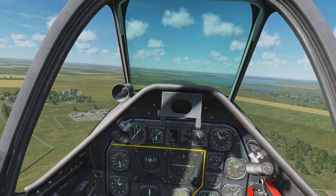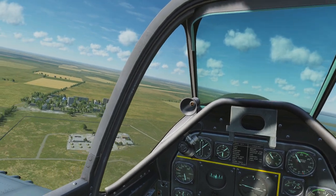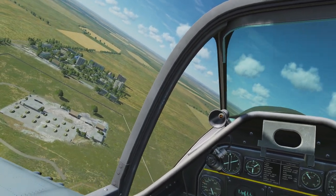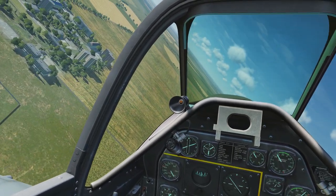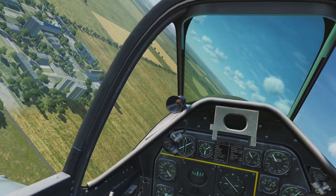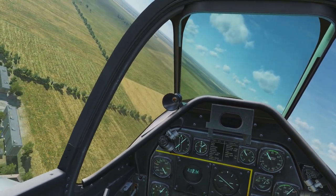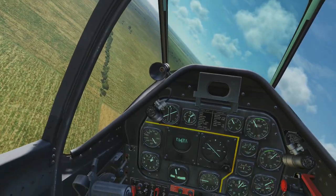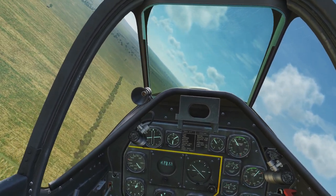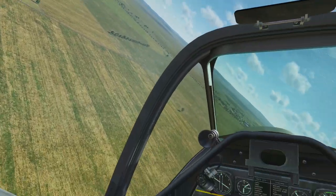Now we're getting close to the end of the runway — we're at 1,000 feet, 250 miles per hour, manifold still at 25, RPM still at 27. We're going to start a slow turn, going 180 degrees at the end so we run parallel with the runway when we look out the left window. Once you set that manifold pressure, RPM, and altitude, you don't have to worry about adjusting throttle, RPM, or altitude anymore. You just do everything else by eyeball, which makes things a little easier when you think about it.